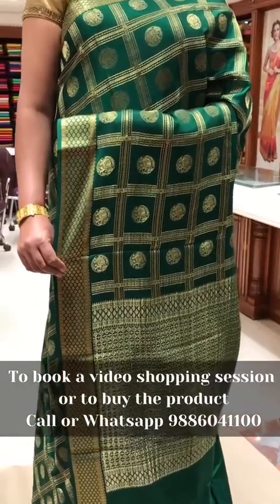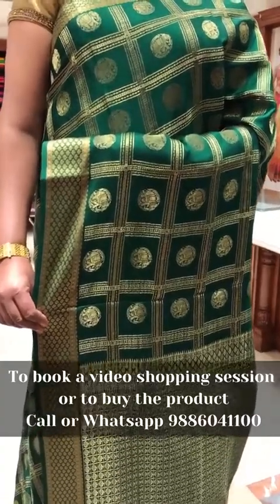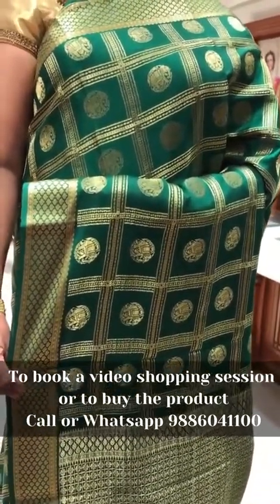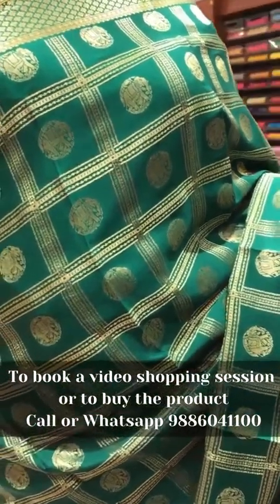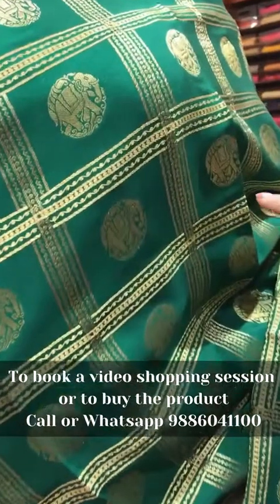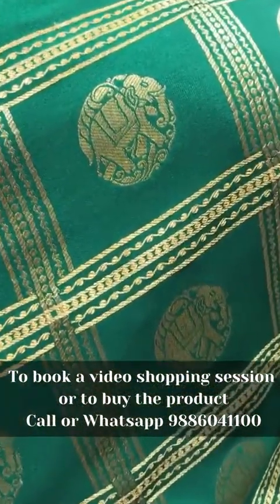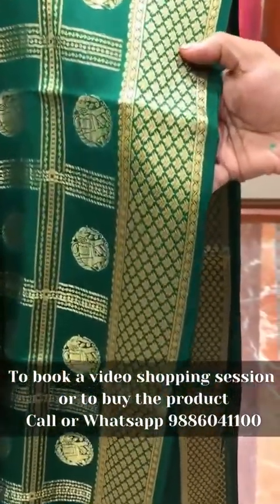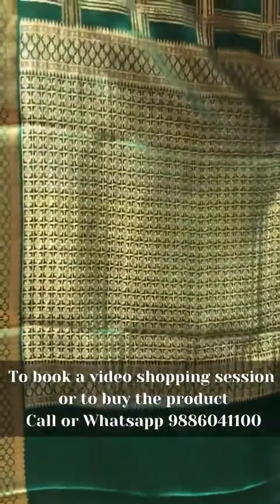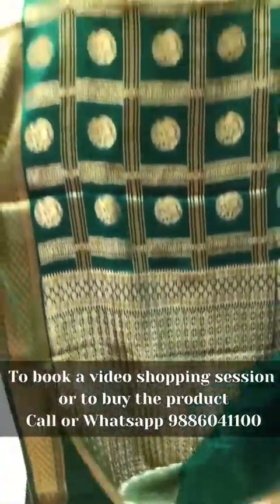This is the fourth saree of the day — our Deepam designer Mysore crepe collection, the latest collection in Mysore crepe. It is the Ayravata designer checks bottle green saree. It has got beautiful checks with elephant motifs in between in self color. The border is very beautiful with floral zari buttas on both sides. The pallu is a rich pallu with stripy and floral zari. The blouse is self bottle green with a border for the sleeves.